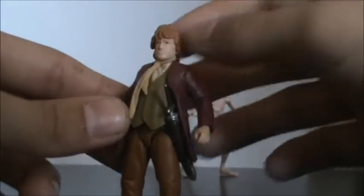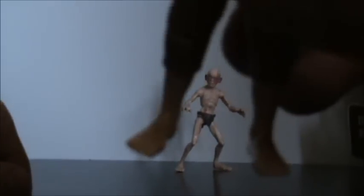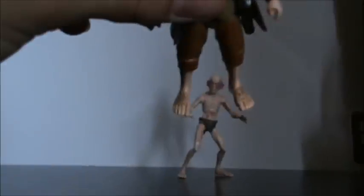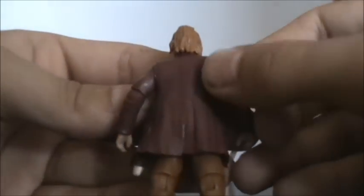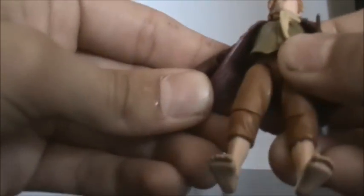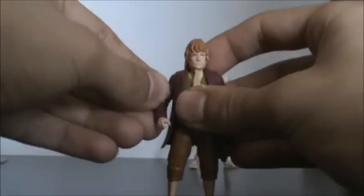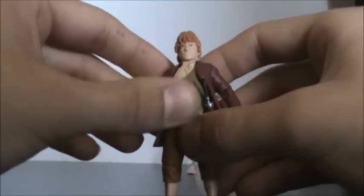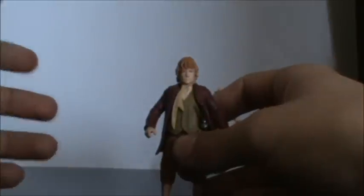Bilbo has his ascot, which is on a separate piece, so if you pop his head off you can pop the ascot off as well. He's got his brown pants and is detailed all the way down to his hobbit feet — you can see the little hobbit feet with little hair on them. His jacket is a nice dark red jacket and if you look closely it has nice detail. If you open up the jacket a bit you can see it's got streaks and lines and curves — it looks really cool. His vest is pretty cool too.